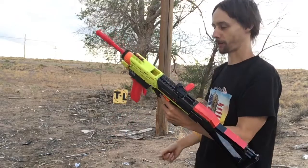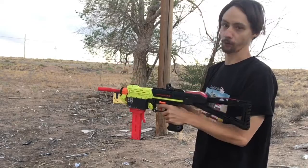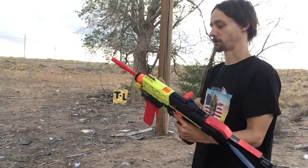I finally did get an O-ring in there — if you saw my last video, I was using the red ones before. This is a black one. I'm not really sure what the difference is in O-rings.